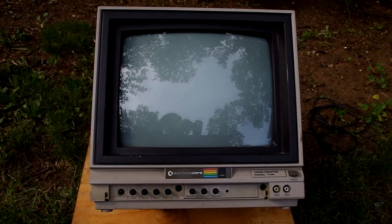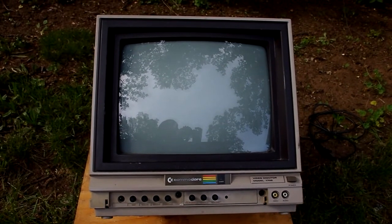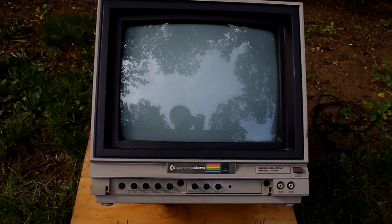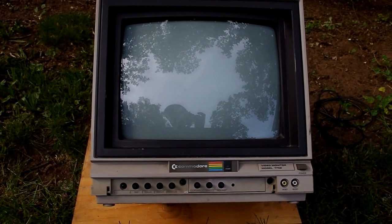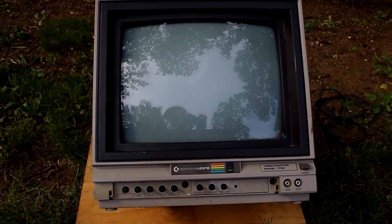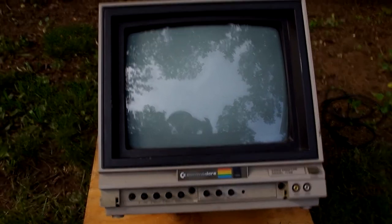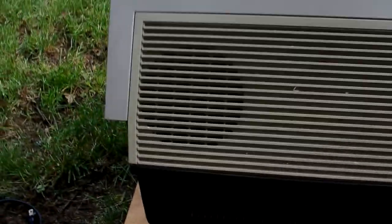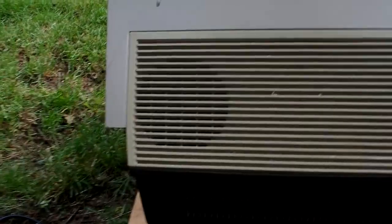Here we have it. I have a Commodore Video Monitor Model 1702. These things were ubiquitous back in the day of the Commodore 64. My problem is video was wonderful, but there is no sound. And this thing has a monaural speaker in the top. Let's go in the workshop and see what happens.